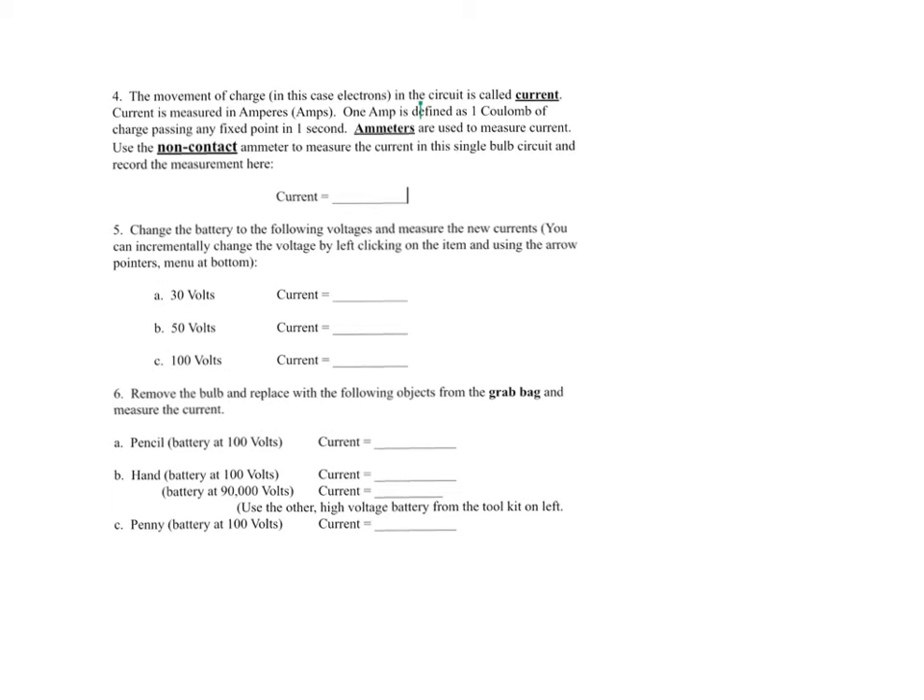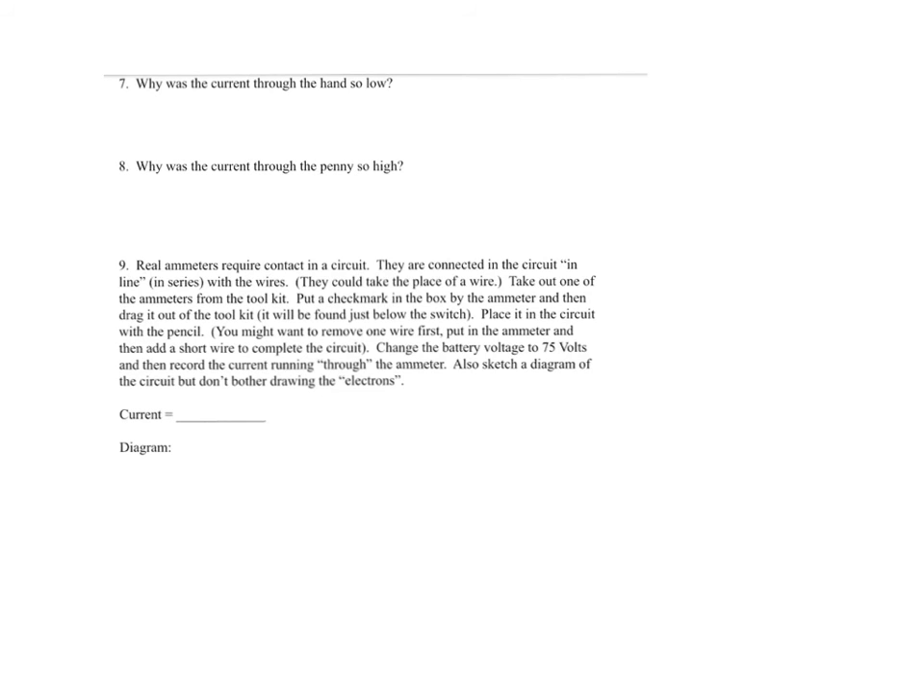And once again, I'll be pausing every so often here to ask a question on some of these answers. The last page with questions as follows.